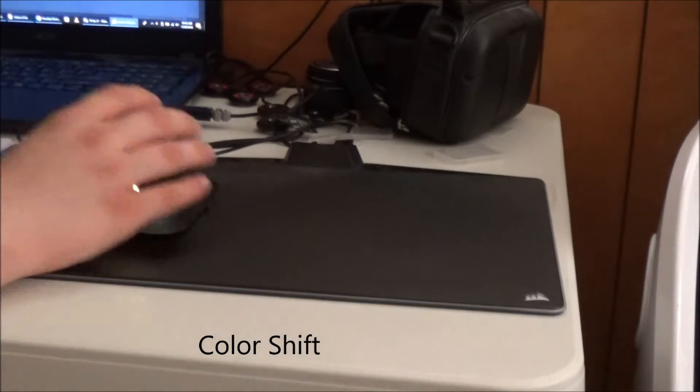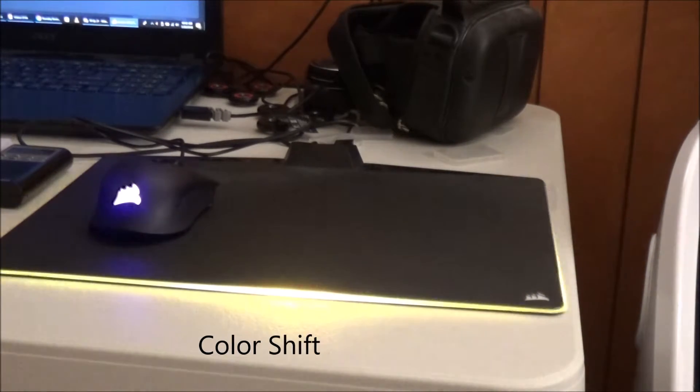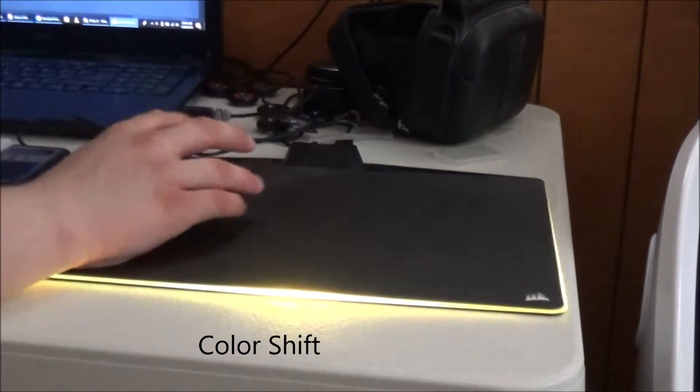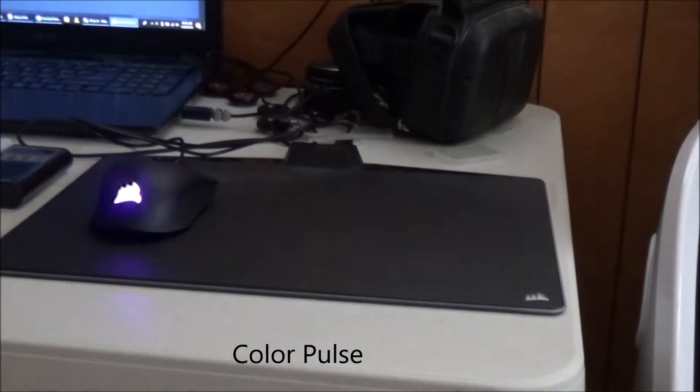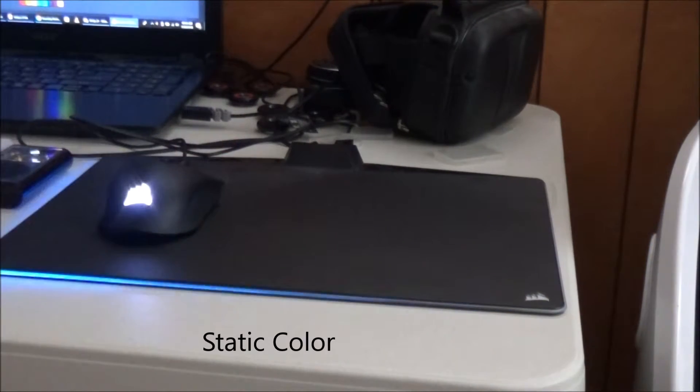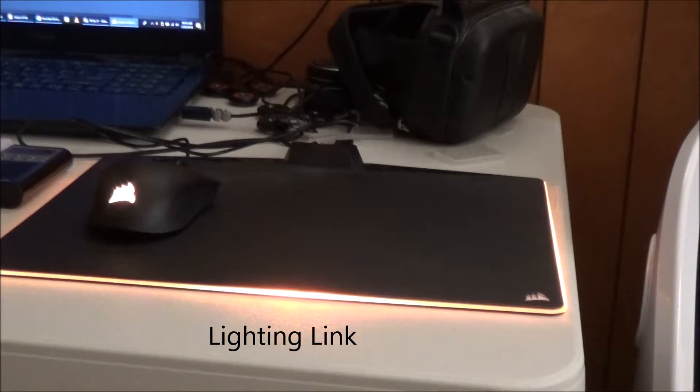There's Color Shift — that's two colors. Then Color Pulse, where it will actually turn off between pulses. Static Color is just a static color, which is what I usually have it on. And then there's Lighting Link — I just realized what that does: it actually links up to the mouse pad so they both do the Lighting Link effect and light up at the exact same time.